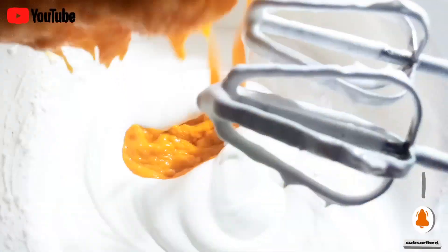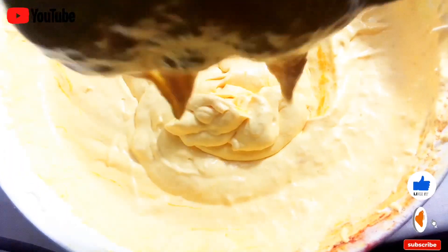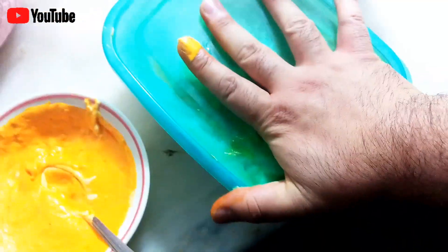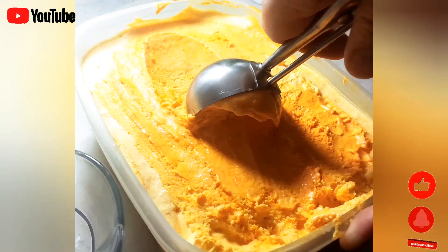Whenever you add something to your whipped cream, make sure that it is at room temperature — you cannot add hot items to whipped cream. If you don't have whipped cream or don't want to use it, you can use full fat cream instead — just add three cups of full fat cream and make your ice cream easily.